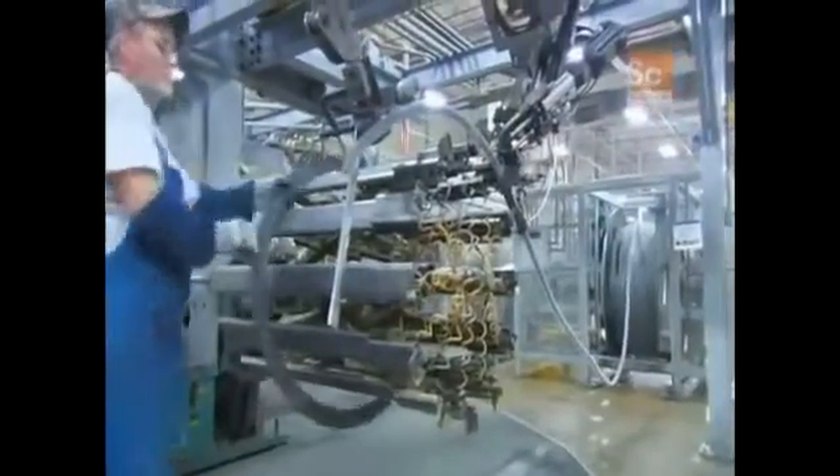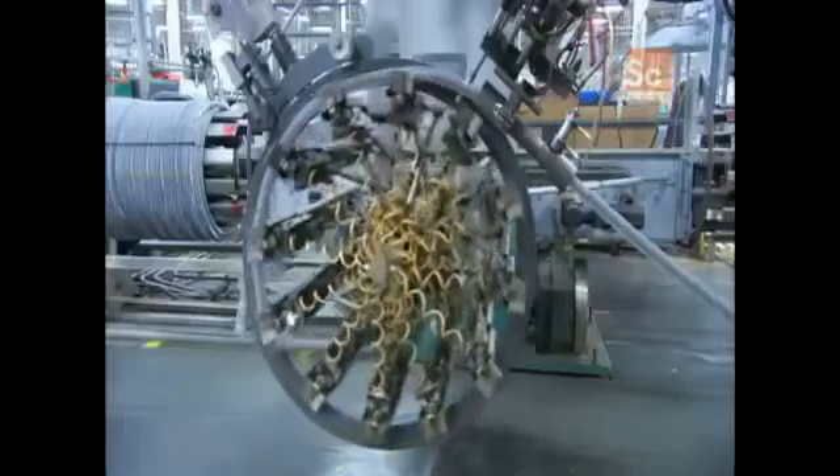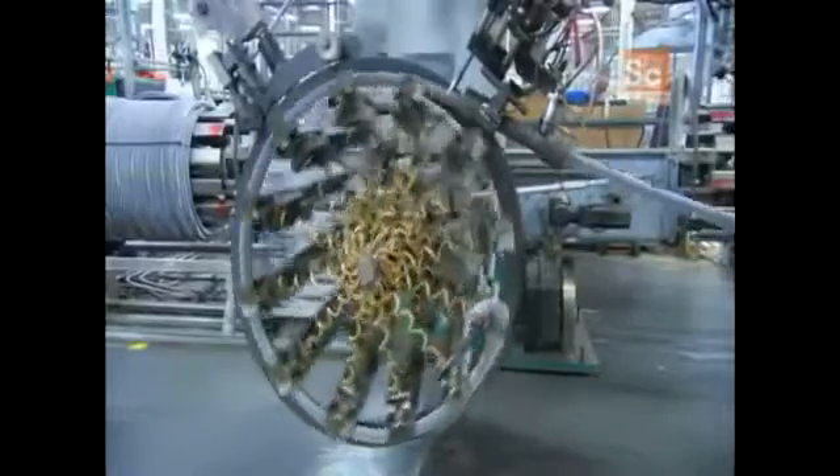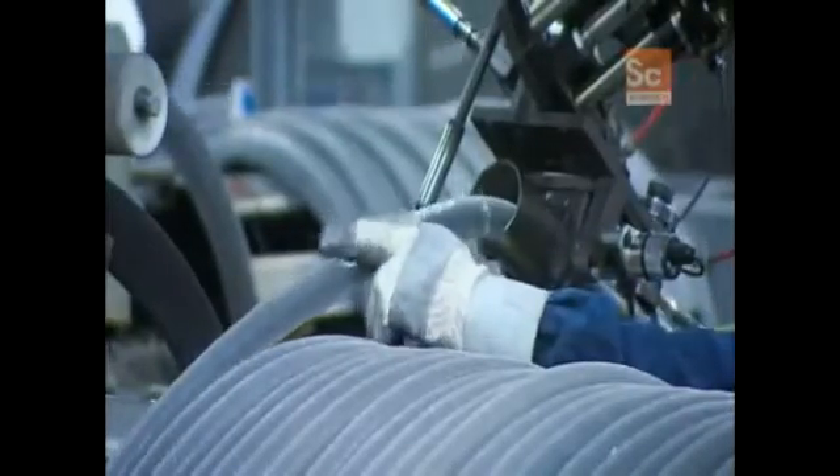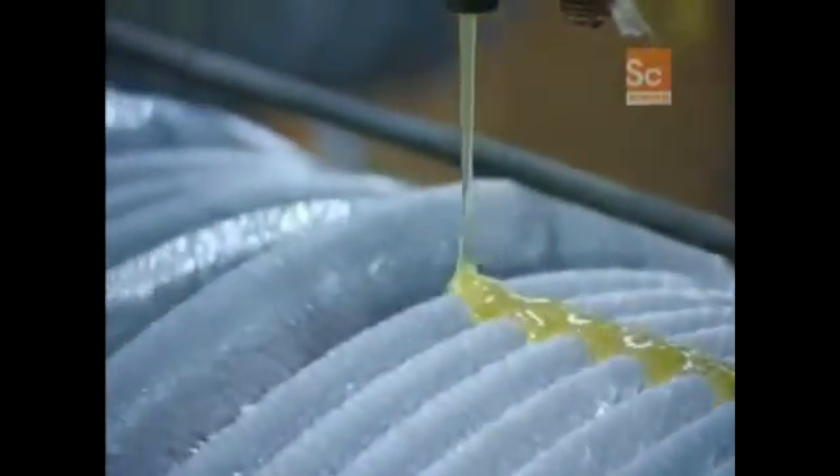To form the coil, they hook the end of the spine fin tubing to an automated winder. It spirals the spine fin tubing into a large cylindrical shape. When they finish winding the coil, they cut the end free from the feeder, then apply hot glue to hold everything together.